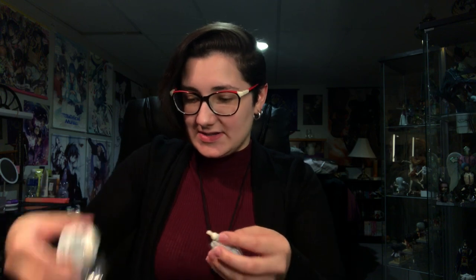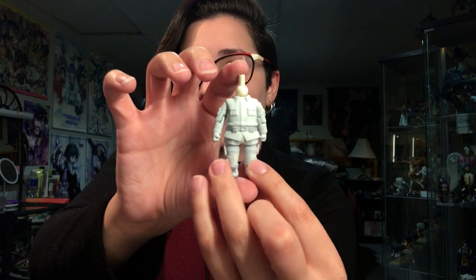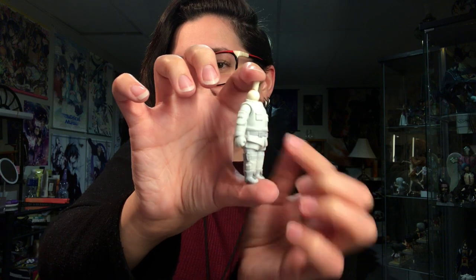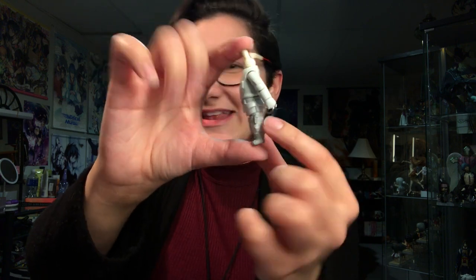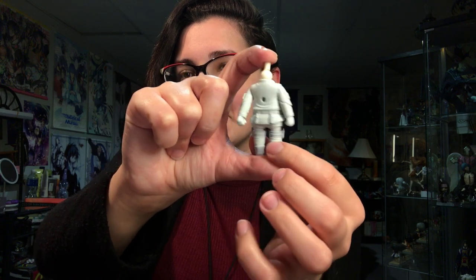We have some plastic in his neck and some plastic in between his torso. His outfit looks really cool — he's super cute. His little boots and all the straps, his little holsters for his knives. Do you call it a holster when it's a knife? I'm not sure.